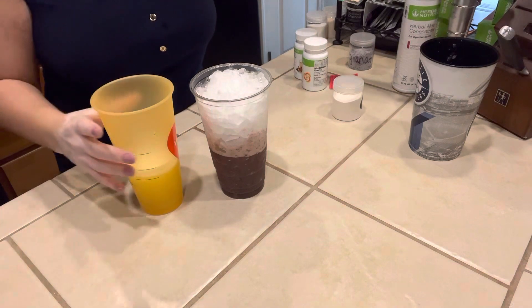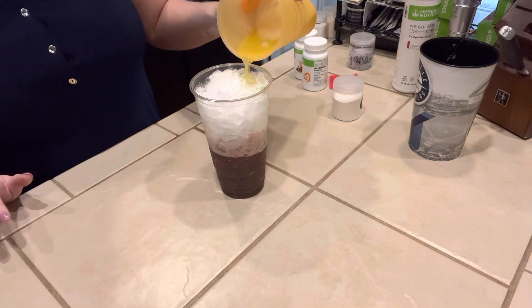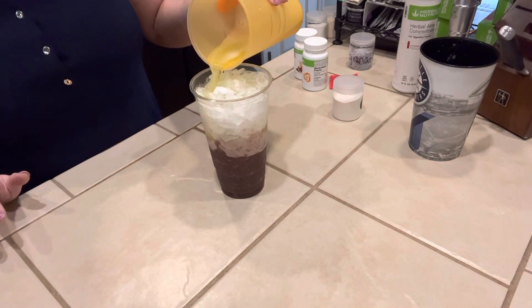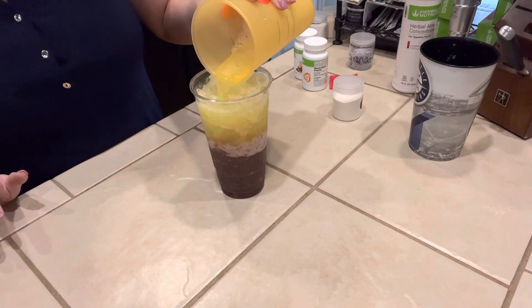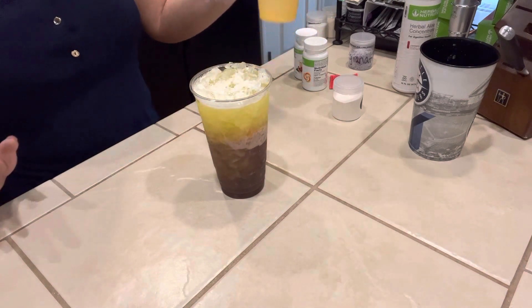And I'm going to froth for just a second because I see that it's not all the way dissolved. Alrighty, now that that's all done, we're going to pour it over our bottom layer. There we go. That is the Autumn Pineapple.